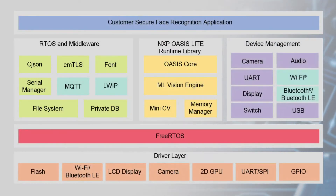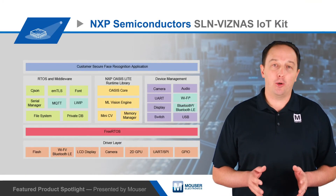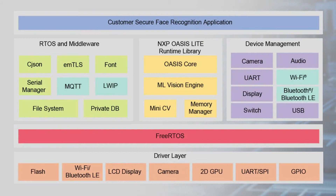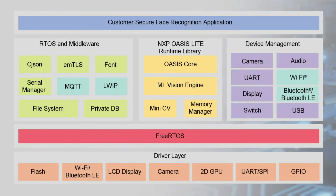NXP also provides a fully integrated turnkey software package to get users up and running quickly. The software package includes example code, plus a FreeRTOS build, drivers, and image processing libraries. It also includes the VIZN-AS SDK with NXP's OASIS Lite machine learning vision engine, enabling edge-based offline face recognition and eliminating the privacy concerns of cloud-based image processing.